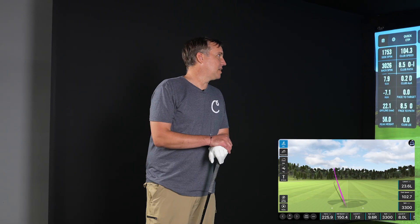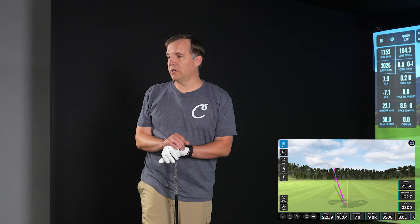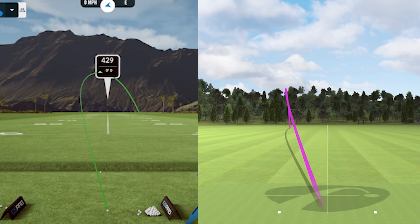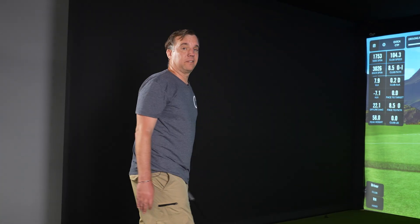On this shot we had 219.5 from the Unicor and 225.9 from the Mevo. The Unicor shows it starts off to the left and comes back pretty dramatically to the right, while the Mevo shows it starting left and just staying left. Based on how that felt, the Unicor's shot shape is probably going to be more accurate on this one.